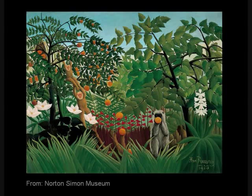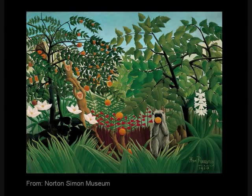Here are selected references if you want to read more about color vision with different numbers of cones.